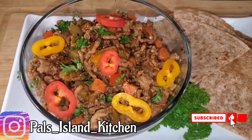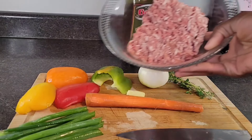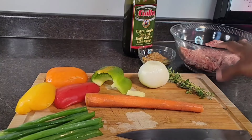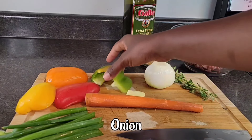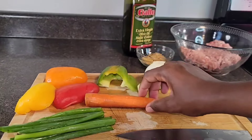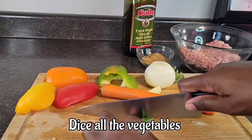Welcome back to another video. Today I'm going to show you how I do my ground pork. So here we have a pound of ground pork. We also have some mixed spices, thyme, onion, bell pepper in all different colors, green onion (a.k.a. scallion), carrot, ginger, and some cloves of garlic.